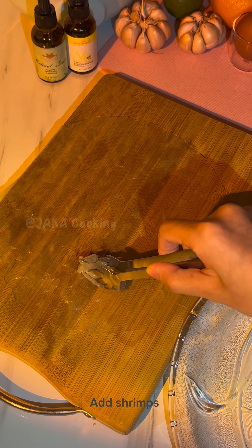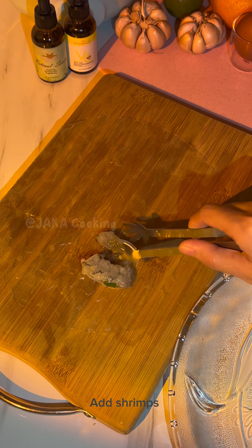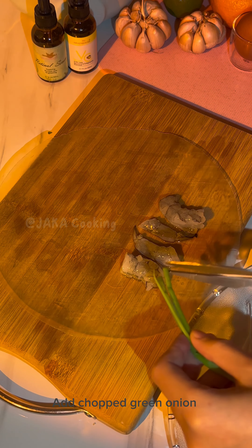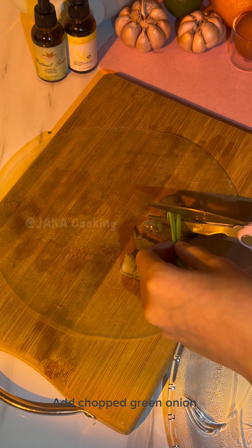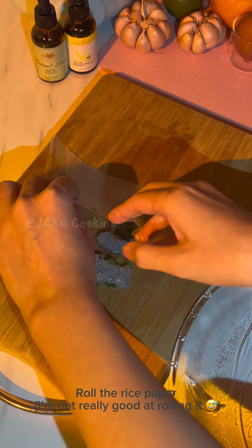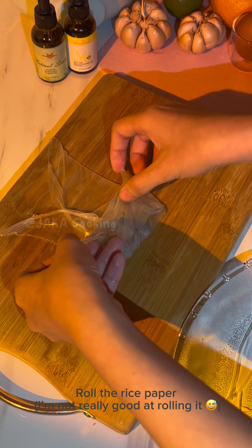Then add some shrimp. And add some chopped green onion. Roll the rice pepper. I'm not really good at rolling it, anyway.